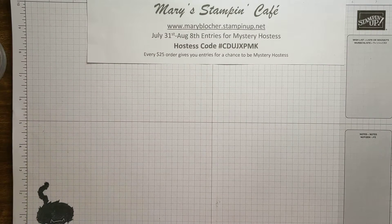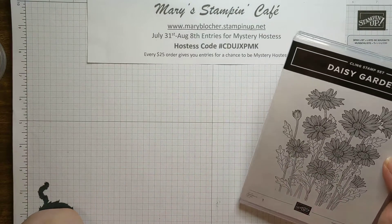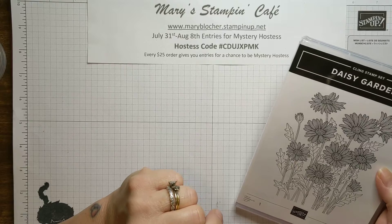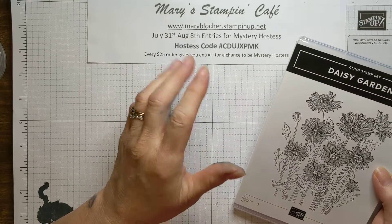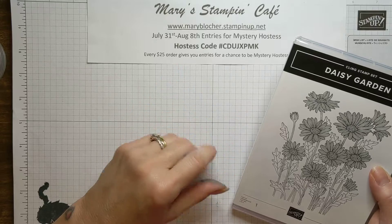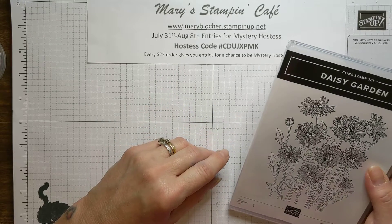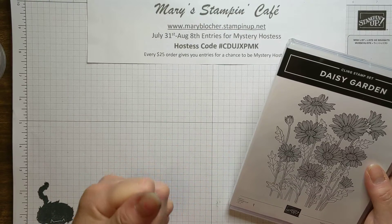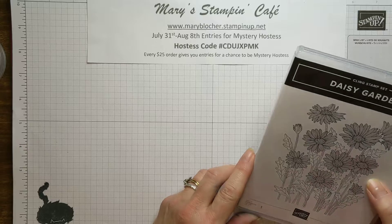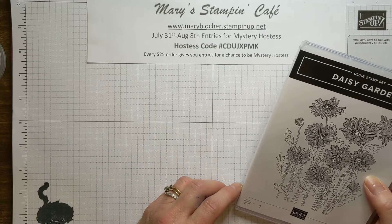Hey everyone, it's Mary Blocker from Mary's Stampin' Cafe and welcome to you. If this is your first time with me, welcome — go ahead and push that subscribe button and the bell. If you're watching today, just give me a like. And those of you who are my subscribers, thank you — you are in my prayers. I absolutely love bringing videos and connecting with you as well as my in-person and online classes.